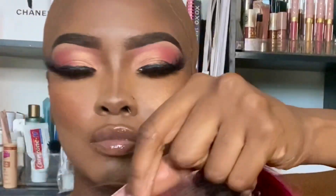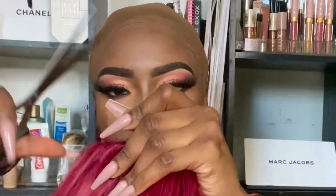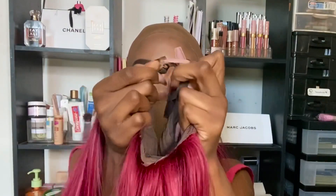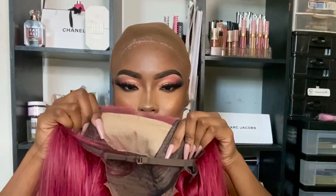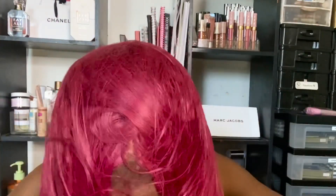Now you see me just removing the lace from the back of the wig. Most lace wigs come with these two straps in the back and you can attach them together to create an elastic band effect so your wig is more secure. I went ahead and cut the lace off the front of the wig, added some powder, and now I'm just going to put her on.